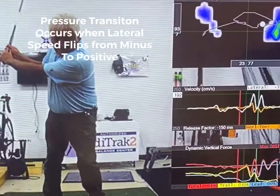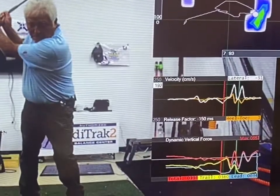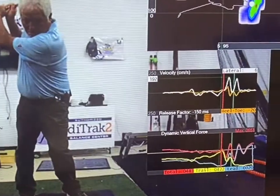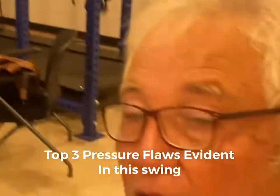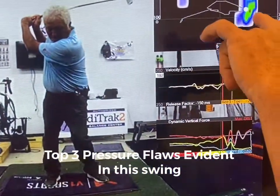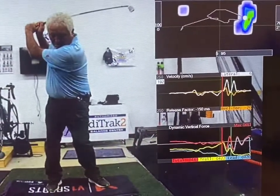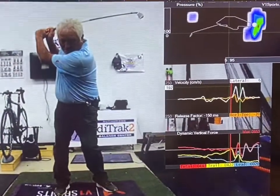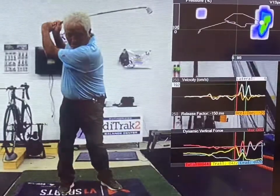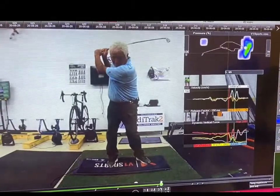When the lead arm is parallel to the ground on the way back, this number should flip to a positive. My number won't flip until right near the top of the golf swing — that's way too late. So pressure transition occurs really late. The step drill would be really good for a guy like me. I wanted to show you how the COP chart reveals I've got too much pressure in the toes. The velocity chart was able to tell me that my pressure didn't go forward until really late, but it also tells you how fast I was going forward.